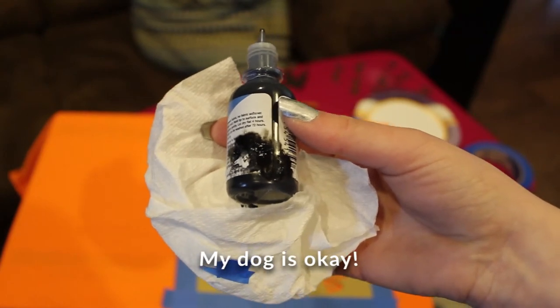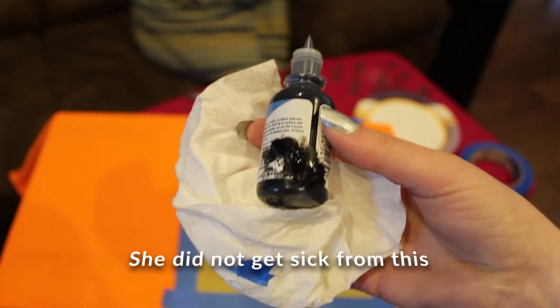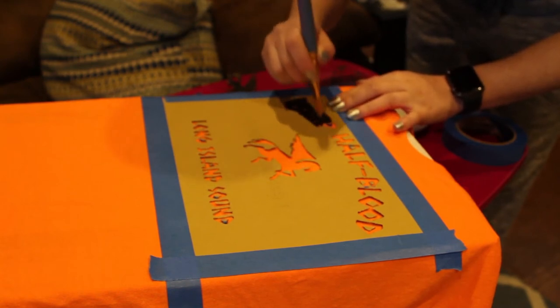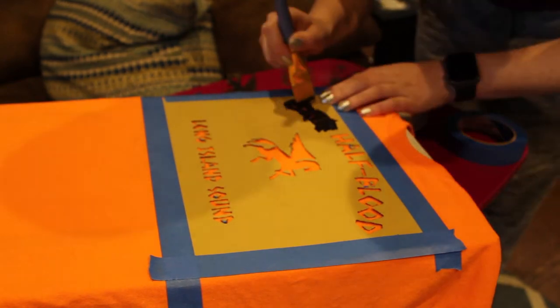Fun fact — my dog got a hold of the paint while I was doing the other stuff and chewed a hole in it, so hopefully I have enough to finish my shirt. I would recommend using a sponge brush, but I don't have any of those, so I'm going to try to carefully do it the best I can with the brushes I have.